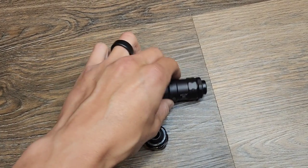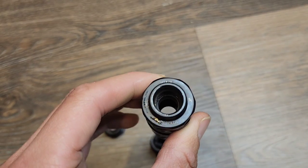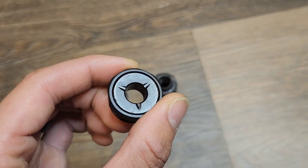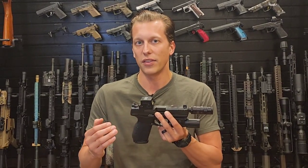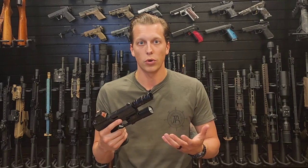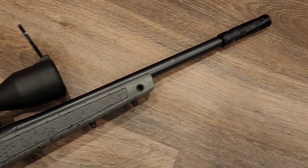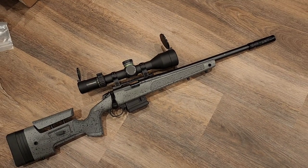The tone technology means one baffle is designed differently — moving it to different configurations changes the tone. You can make it more of a preference for your ear: move it, shoot it, and see if you like the sound better. It might not be louder or quieter, but the tone changes — more of a deeper bass versus the higher-pitch tone some other suppressors produce. Most suppressors just shoot and are quiet; this one has a lot of customization options.